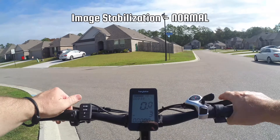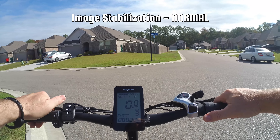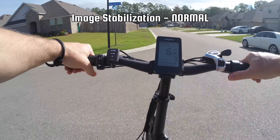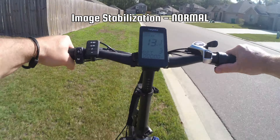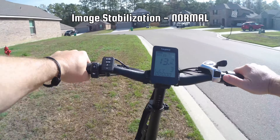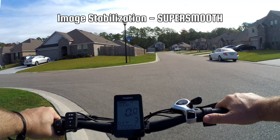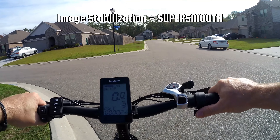Here are the image stabilization tests: first, the Akaso Brave 8 with image stabilization turned off in 4K 60; next, image stabilization in 4K 30 normal mode; and finally, image stabilization in 4K 60 super smooth mode.